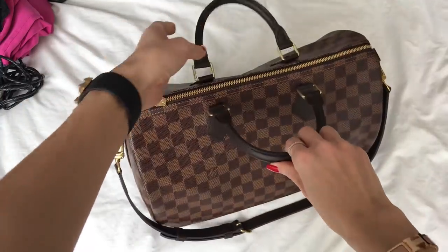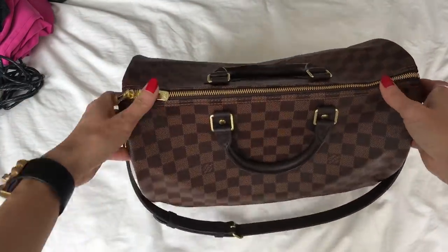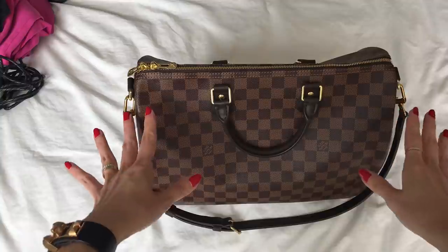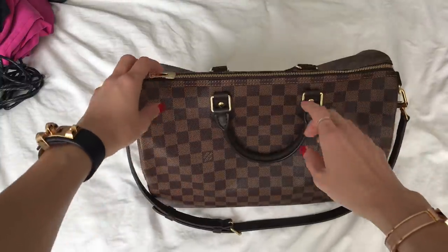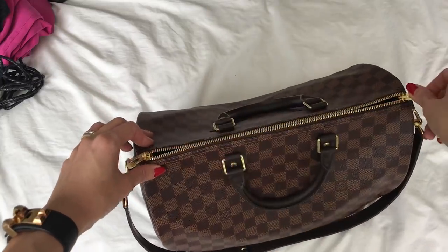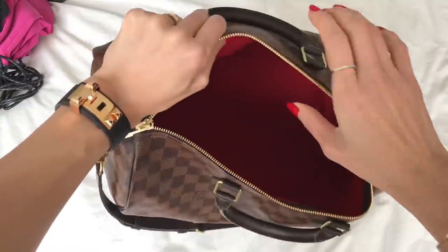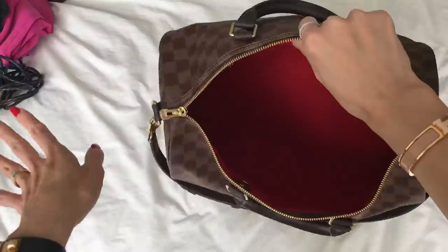I quickly followed up with a comparison video with a pre-loved monogram version that I got from Fashionphile, which was also really beautiful. But at the end of the day it was a pretty easy decision for me to stick with this one, so I returned the monogram version to Fashionphile already.